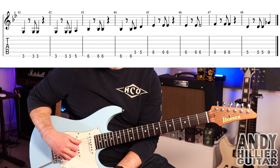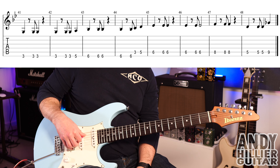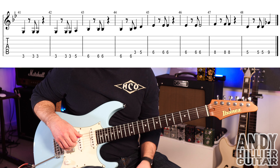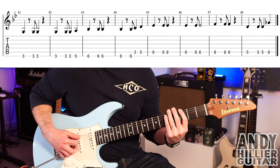Bar 48 is actually the same as the last bar of the previous line. So the only difference is bar 47 — it's just a different note. Let's play this second line of the chorus.